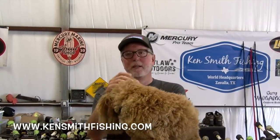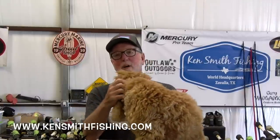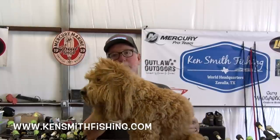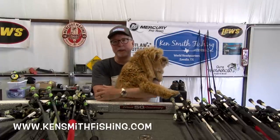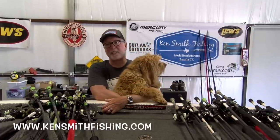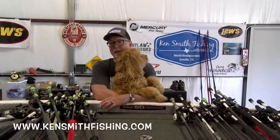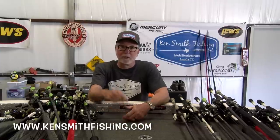Hey guys, a couple of things to add to this. Bodie reminded me — number one, I don't say thank you enough to all my sponsors. This has become very time consuming, and I put quite a bit of time and effort into what I do. I hope you guys enjoy it — I get great feedback. I bet I met 50 guys who said how much they enjoyed my videos this weekend, and that really means a lot. But it's gotten expensive — I've bought a lot of cameras and spent a lot of time and effort. So thank you to my sponsors.